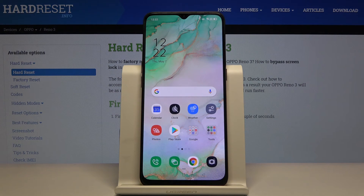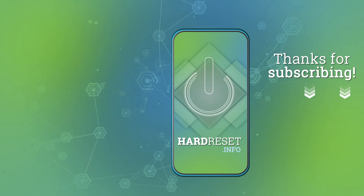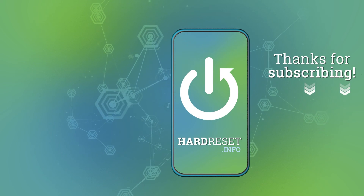So if you found this video helpful, don't forget to hit like, subscribe, and thanks for watching. Bye!